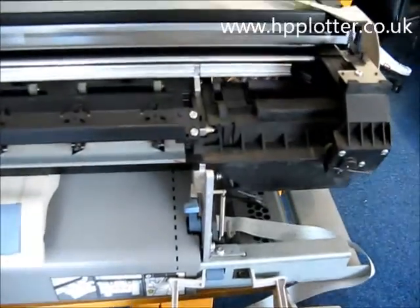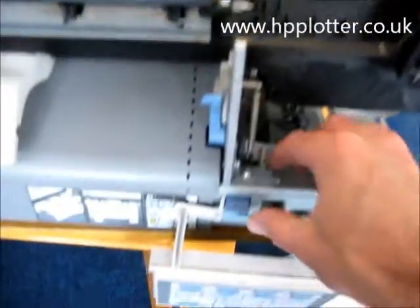We've got a machine here that's got that problem, and what we'll do, we'll just power it up.